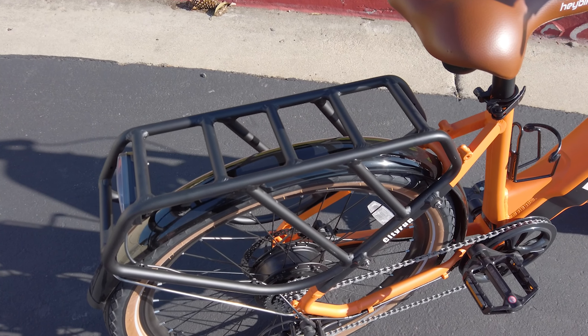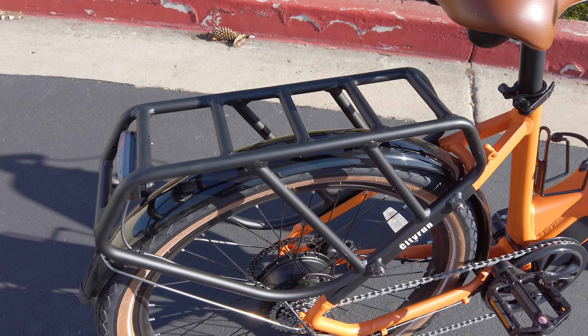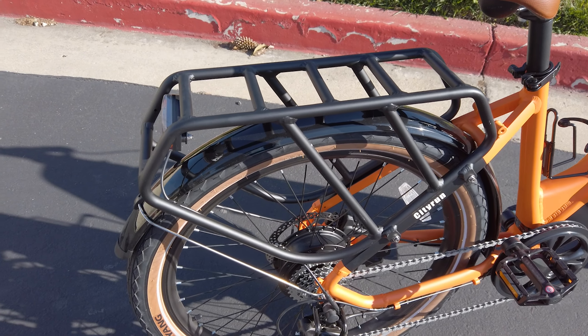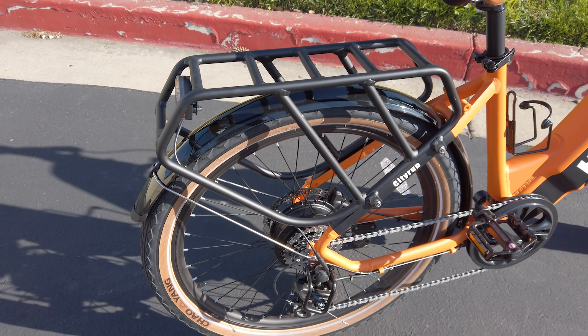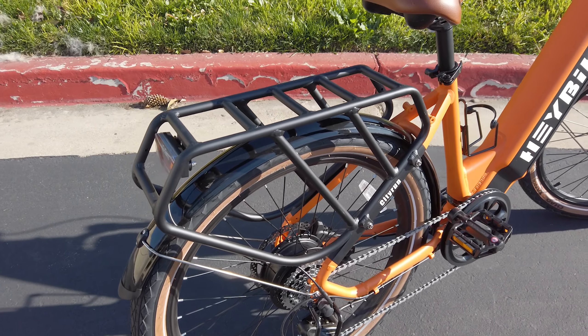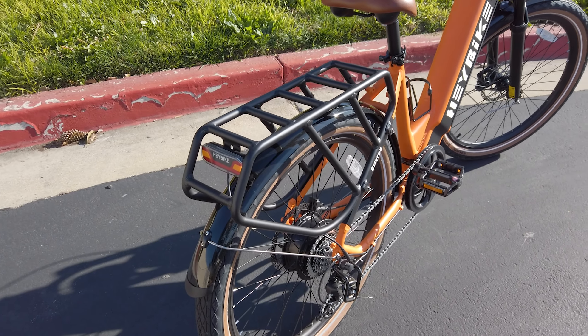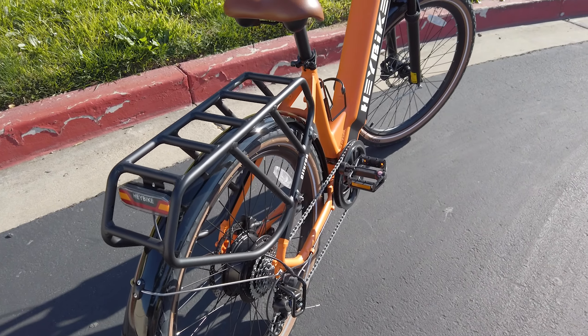The City Run has a cargo rack in the rear. It's not necessarily intended to be a cargo bike, but it can handle up to 330 pounds total weight. You can definitely put a bag or basket back there and load it up — this bike handles the extra weight no problem.